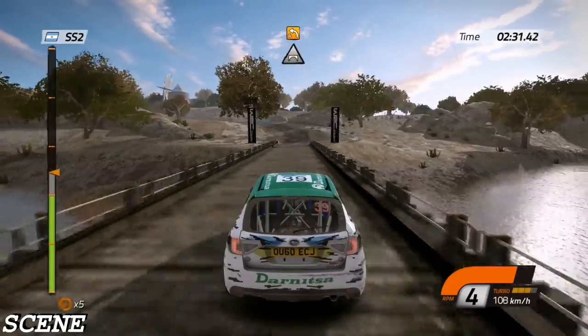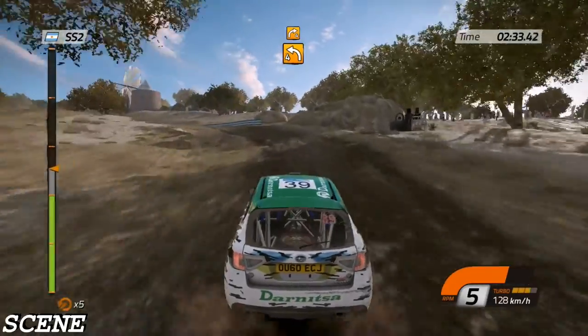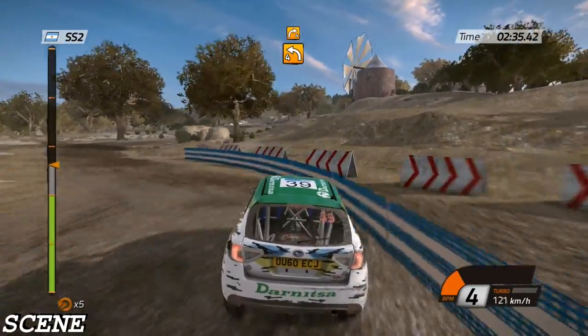And 80. Left four. Long. And right four. Into right-left chicane. Cut. 2K.